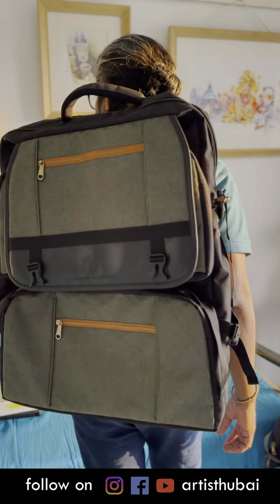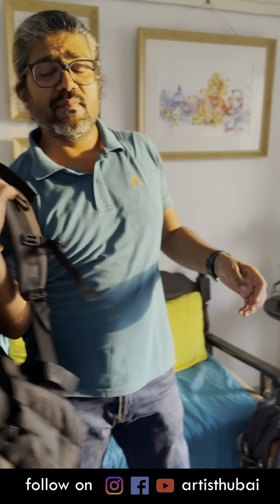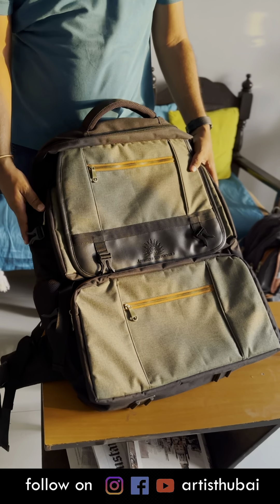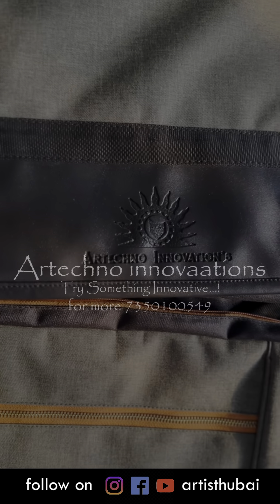I think it is a nice backpack for plein air artists. It is a very good investment. You are now getting it at a great introductory price. Thank you Art Techno Innovation for designing such a useful and wonderful backpack.